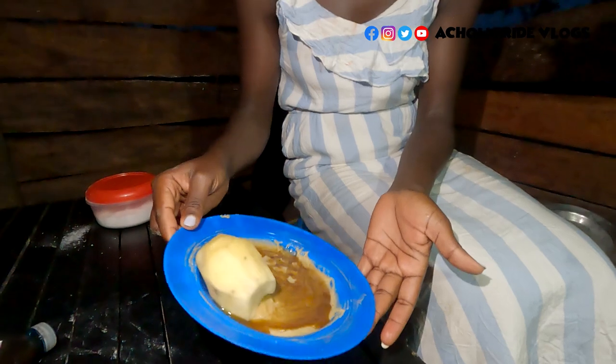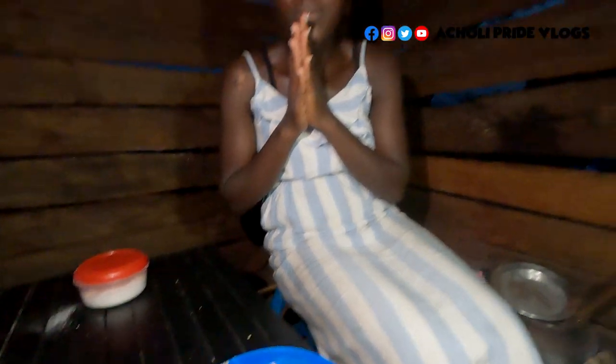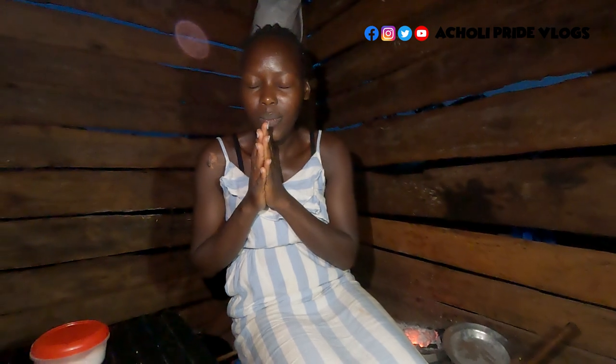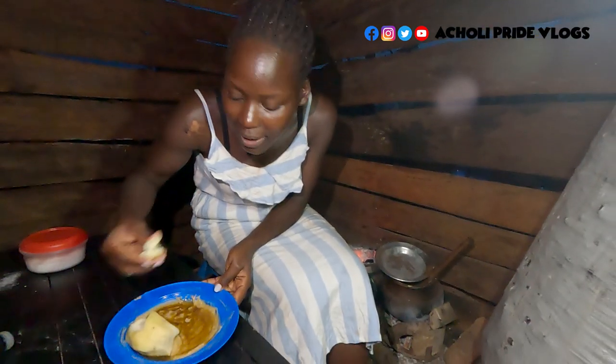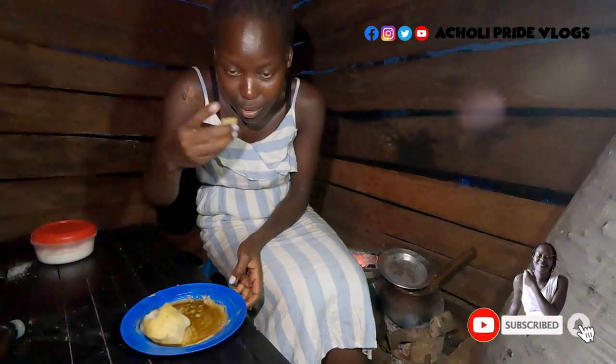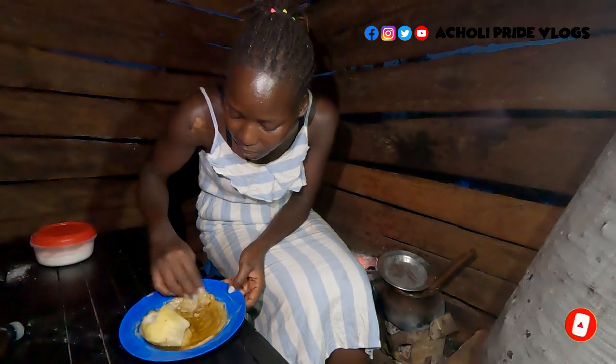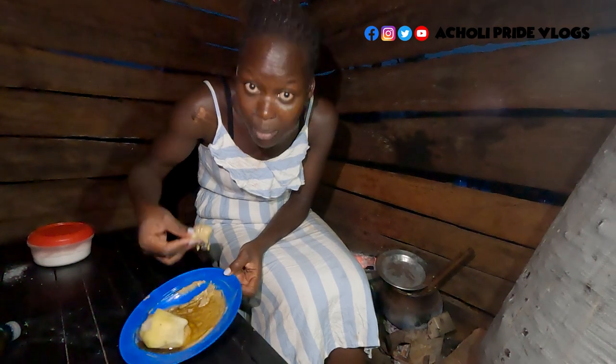So it can be served with sweet potatoes or millet bread. And actually, Achuli people out there, you can relate — you know how I feel when I swallow this. You can really tell very well. I love this swallow.